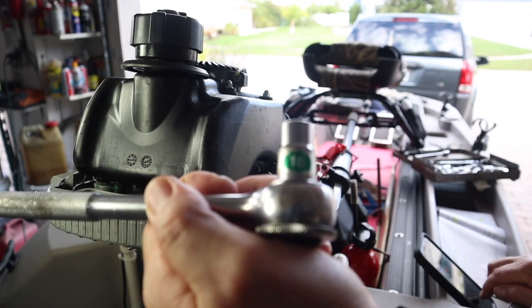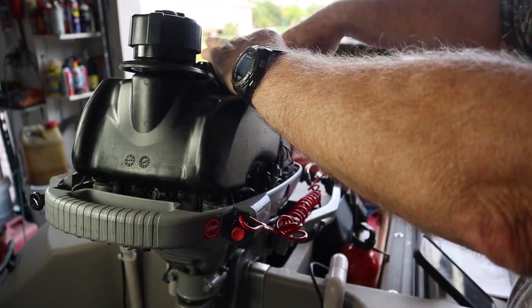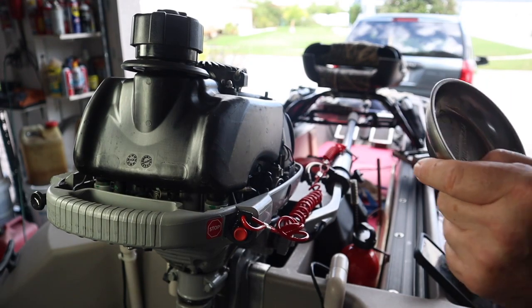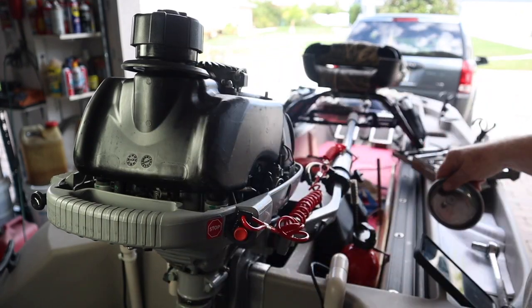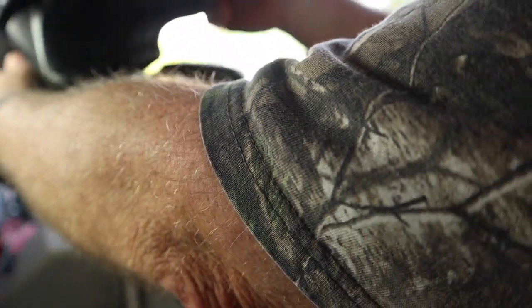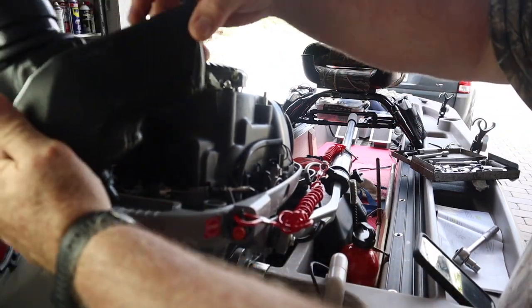I'm going to use a 10-millimeter socket to take off this bolt. I use these magnetic trays to keep my nuts, bolts, and small parts in so that I don't lose them — that's pretty handy. There's a fuel line connected to the bottom here so you can't go too far, and I've got it full of fuel, so I just want to tip it to one side so I can get in here.